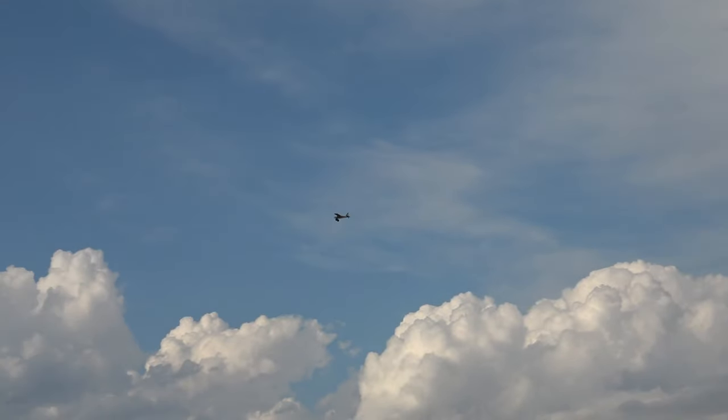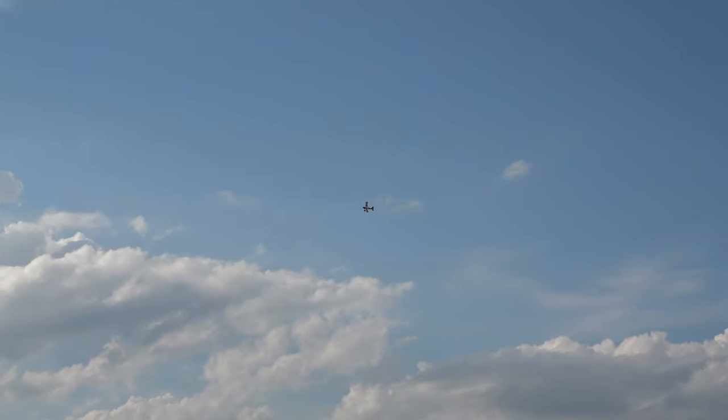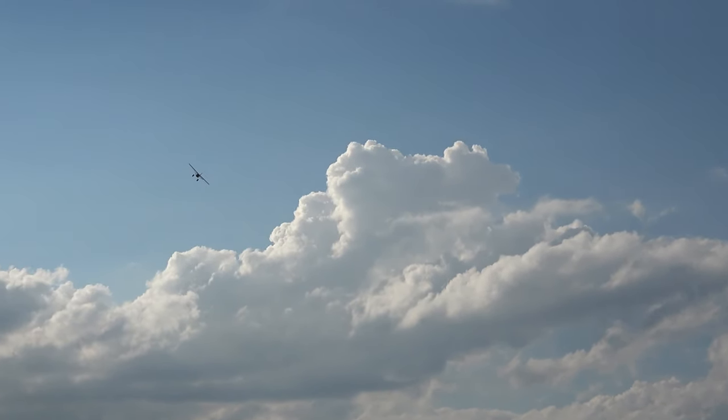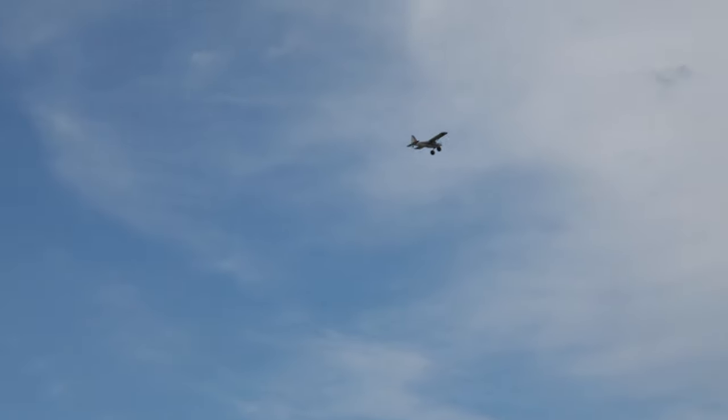Look at that — took her up and didn't even have to use any elevator to get her off the ground. She could use just a touch of up trim. Not bad — cruising along at about half throttle right now, a very happy plane.